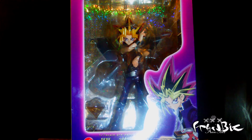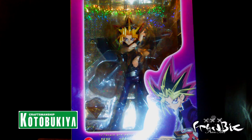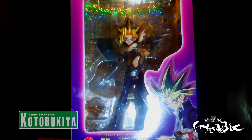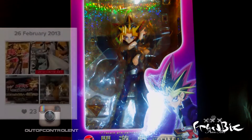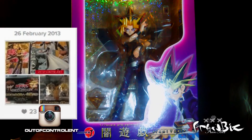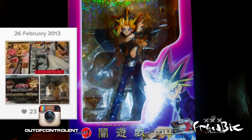Hey, what's up guys, got a new unpacking video for you guys today. This is going to be another Kotobukiya PVC, just like my Chibi Yamiyugi and Seto Kaiba set. I had this set for a while in this package — this is Yamiyugi. I've had this about the same time frame, around February or March 2013.